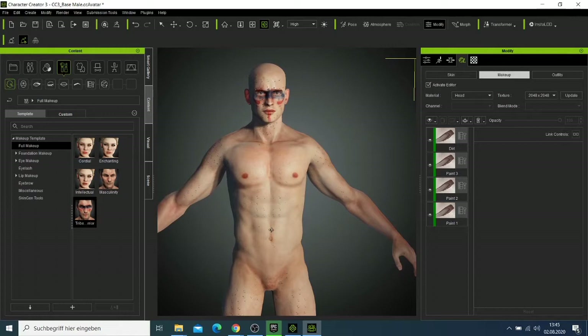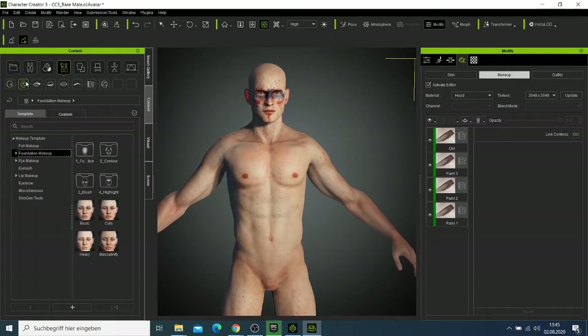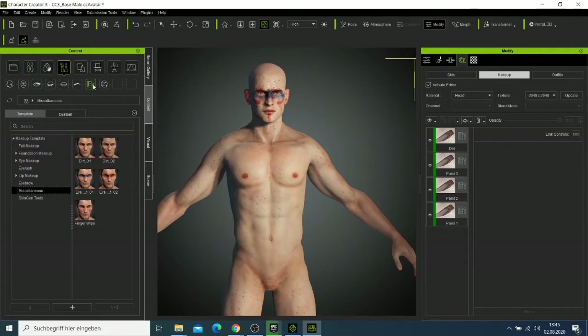We have the makeup applied. Since this is a male character, I won't add too many additional makeups. You still have other makeups you can use, but I'll leave it as it is — the eye color and everything looks good.